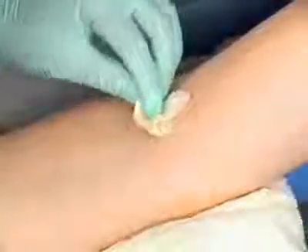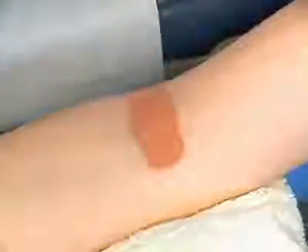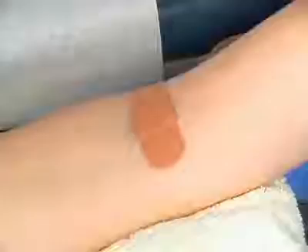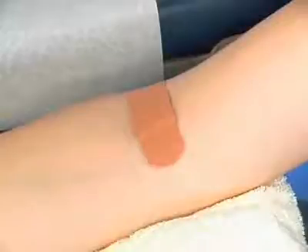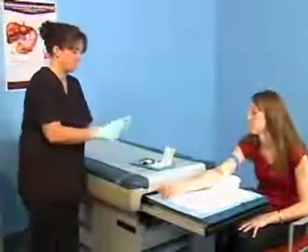Stay with the patient until the bleeding has stopped. Remove the gauze and inspect the puncture site to ensure that the opening is sealed with a clot. Apply an adhesive bandage to the puncture site. As an alternative, the gauze pad can be folded into quarters and taped on the puncture site to be used as a pressure bandage. Instruct the patient not to pick up anything heavy for about an hour, as lifting a heavy object causes pressure on the puncture site which could result in bleeding.